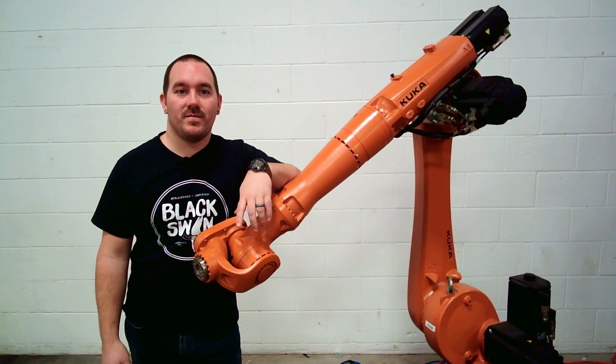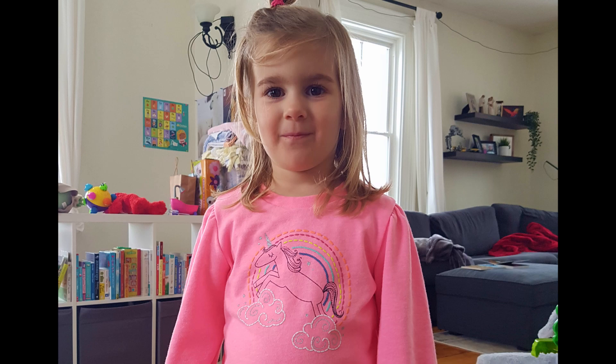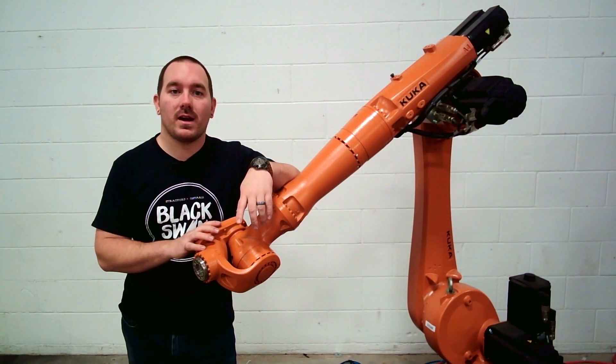Hey everyone, welcome back to the armory. My daughter is three, which means obviously she loves unicorns. Today, Susan and I are going to make her one.